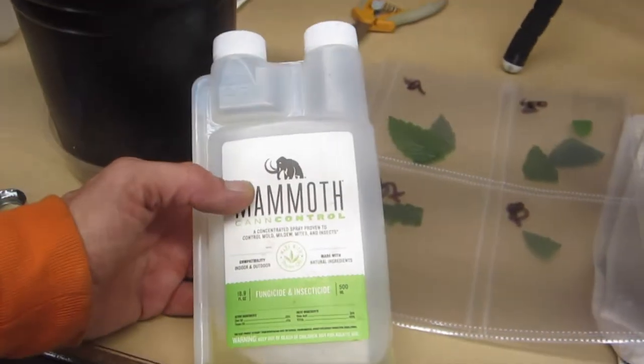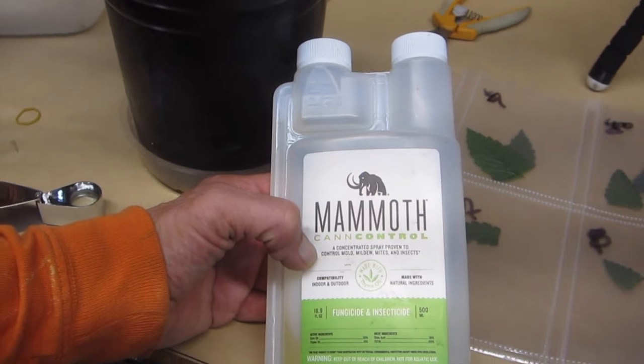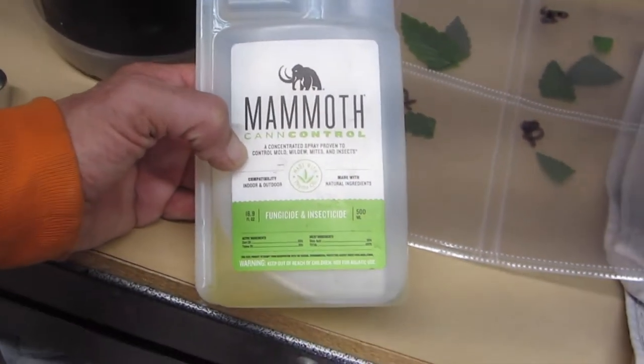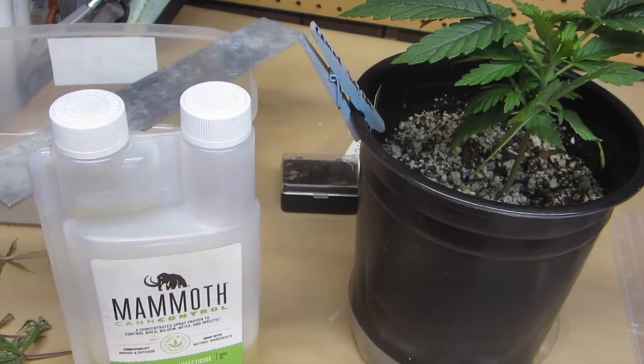We'll give them maybe 40 minutes to dry and then put them back where they were. Mammoth Can Control is a fungicide and insecticide. It's good for thrips, it's good for mites, it's good for pretty much everything. The main ingredients are corn oil, thyme oil, and oleic acid. I try not to use it in flower, but we have used it in flower and it didn't really seem to be a problem — it's nothing like neem oil. So we're going to mix that up and just hit these guys outside in the dark.